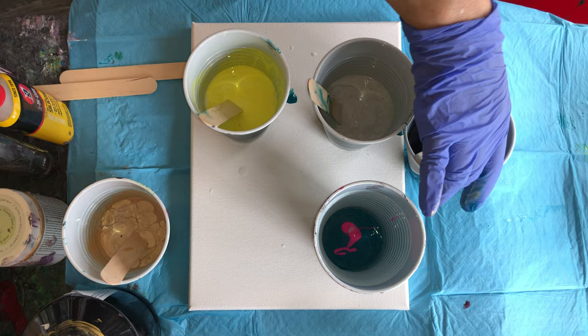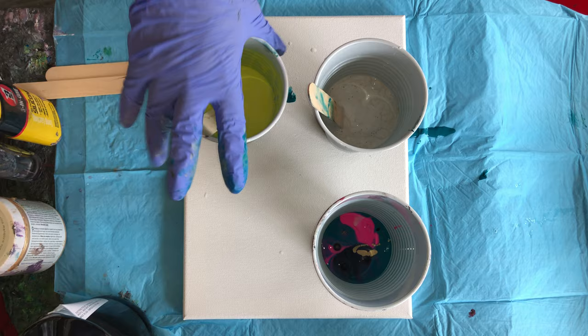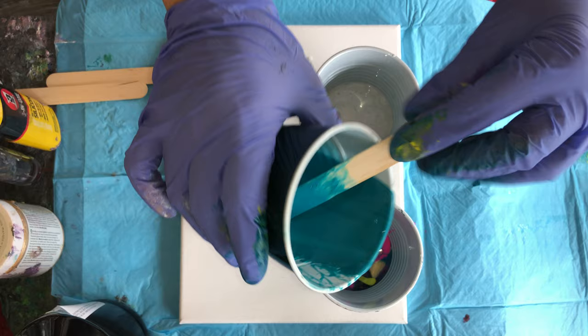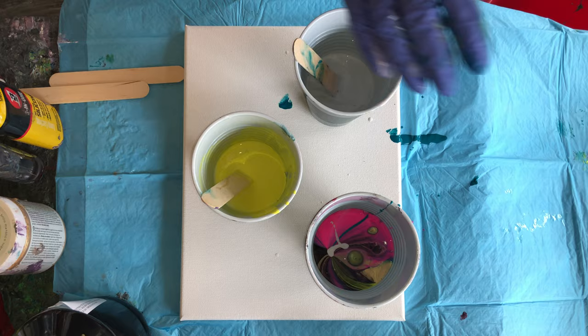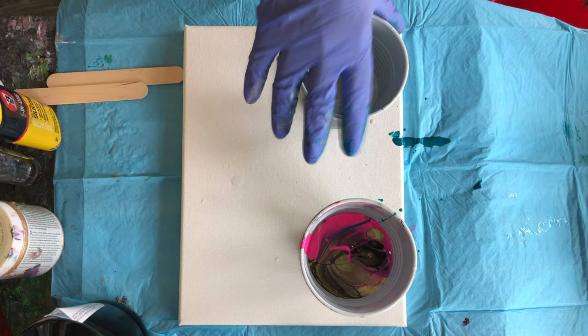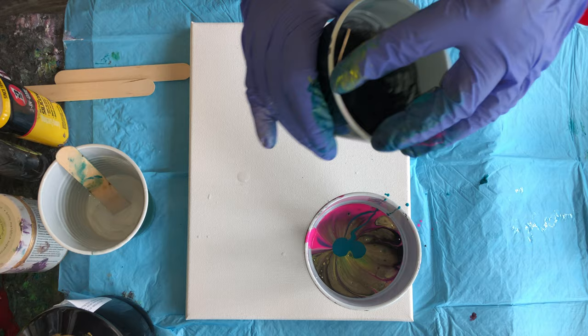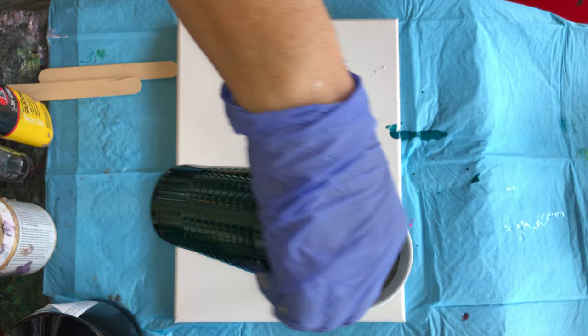Pour the colors little by little into the cup. Try to put the light, then the dark, then the light, then the dark — try not to put two dark colors right next to each other. If you like one color more, you can put a little bit more of that color. I like the teal and the pink, so I put a little more of those. Look at the cup already — you can see what it's going to look like on the painting. Make sure you give about two to three days to dry before you touch them.